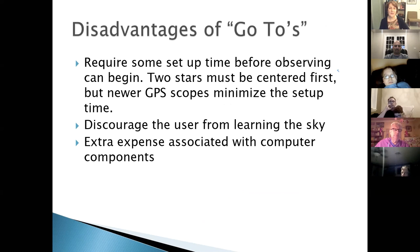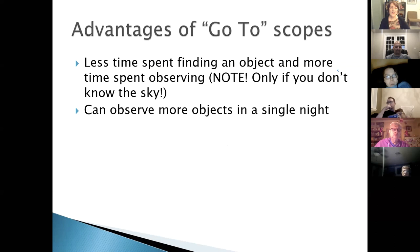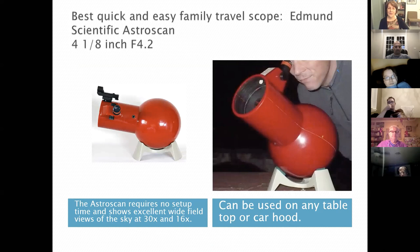Go-to scope disadvantages: some setup time required, you must identify a couple of stars for alignment (unless GPS-equipped), spending time navigating menus, and they discourage beginners from learning the sky. However, if you have a long list of objects to observe in one night, they're excellent — you just plug them in and go. If you know the sky well, though, you can often swing a Dobsonian to an object faster than going through the go-to menus.